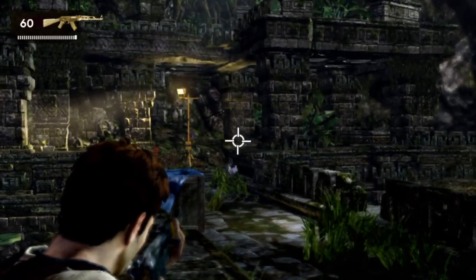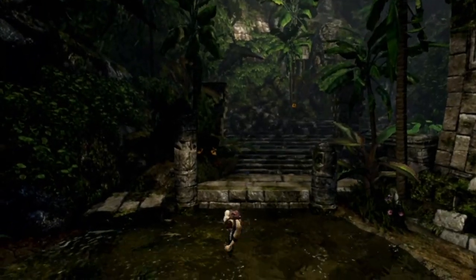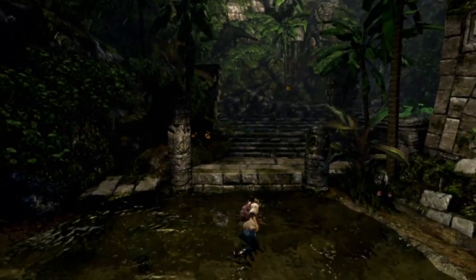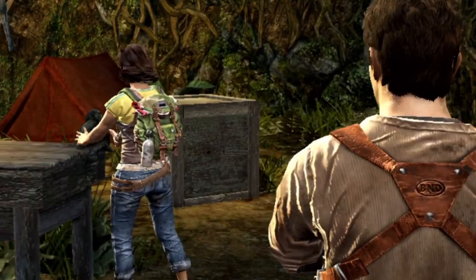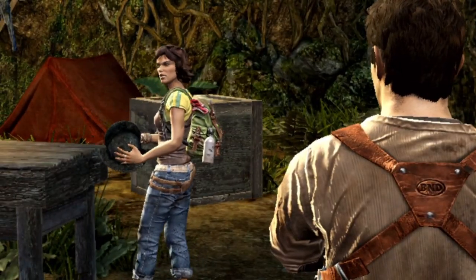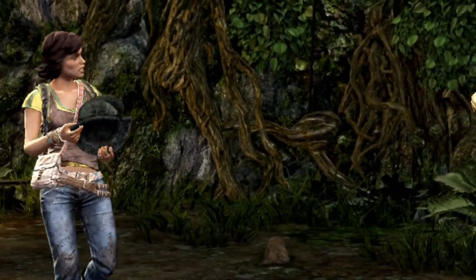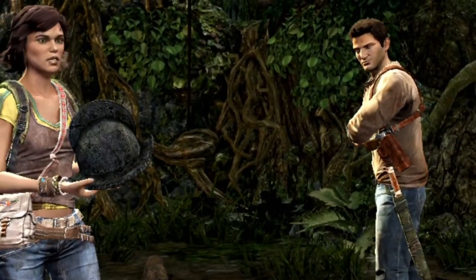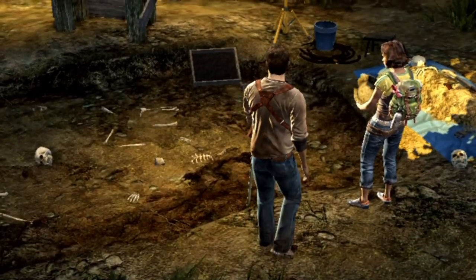Some minor details are impressive though. For example, if you get into water, Nate's clothes will get wet. Also, the atmosphere in the game is top notch. The story is well written and keeps you hooked. Cutscenes have motion capture, which makes the storytelling a feast, as the animations don't seem robotic since actual actors moved that way.